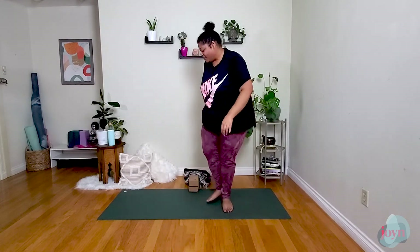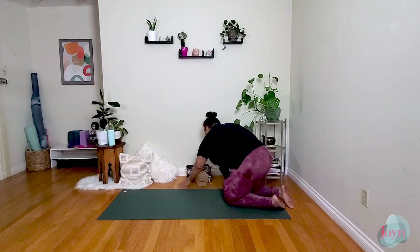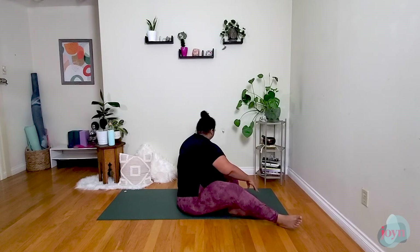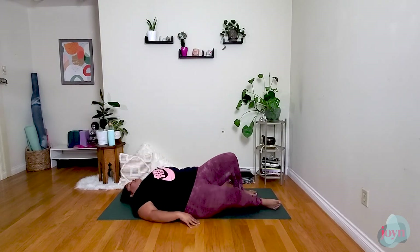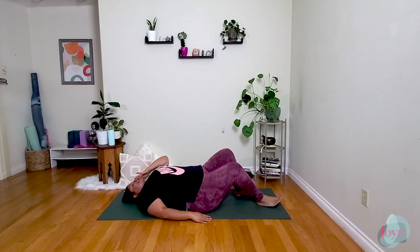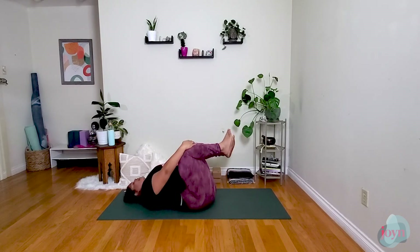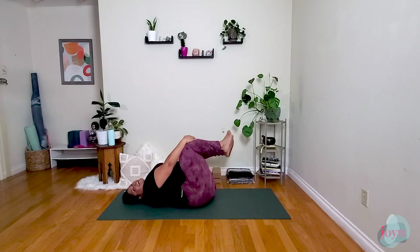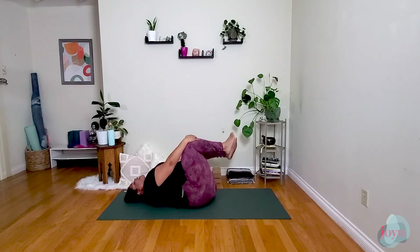From here we're going to come down onto our backs. Take your time making space and lowering yourself down. Let's take a big inhale here, and on the exhale draw the knees into the chest for Apanasana. Maybe rock a little from side to side, pressing the low back into the mat, giving yourself a little massage — a little hip hip hooray.